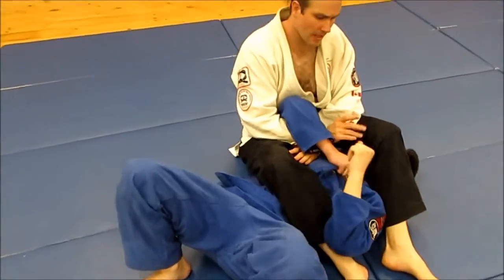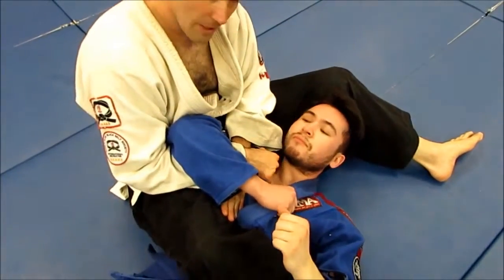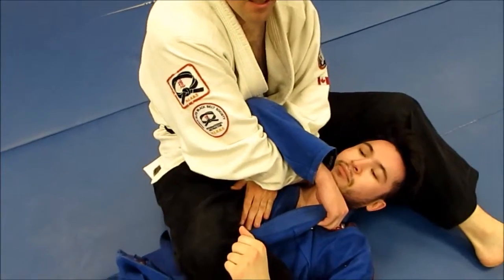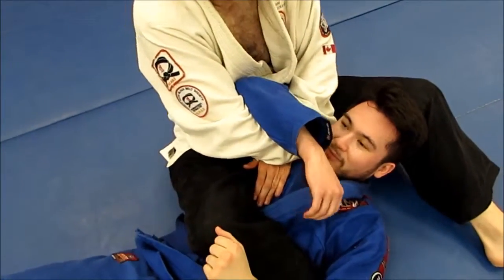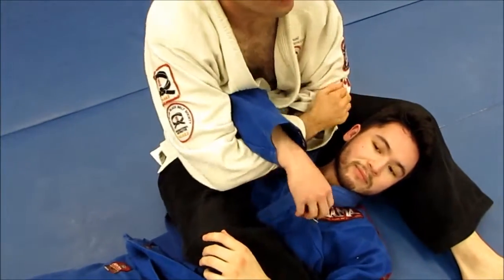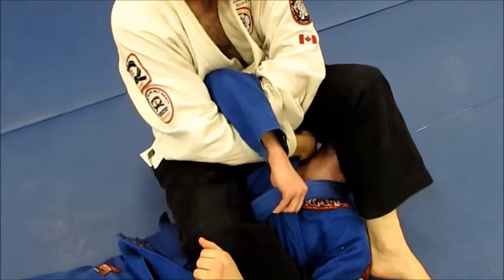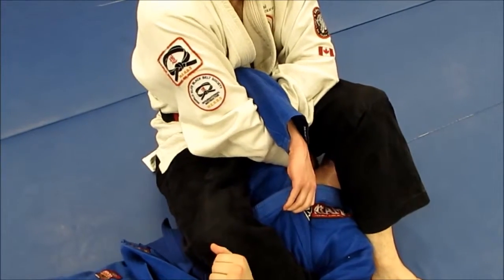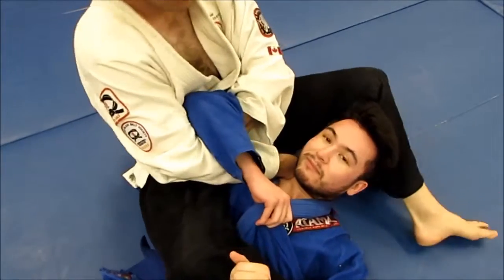It doesn't really matter how he's got me locked down. I'm going to take this hand — just grab his lapel — and I'm going to slide it all the way down. Now, there's not a lot he can do here, because if he tries to let go to stop it, I'm just going to come back to the jujitsu. He has no choice but to hang on. So I'm here, I grab, I slide this all the way down — slowly. Right down beside his neck right there.